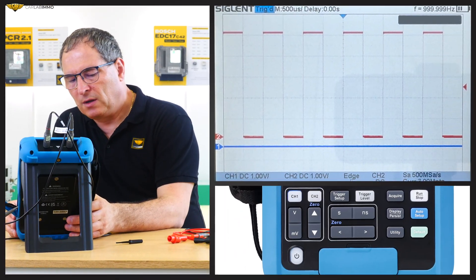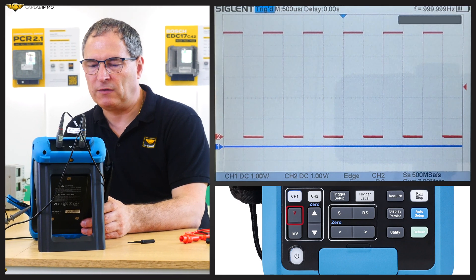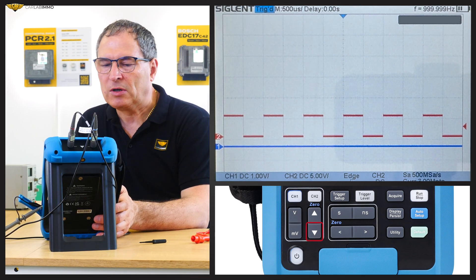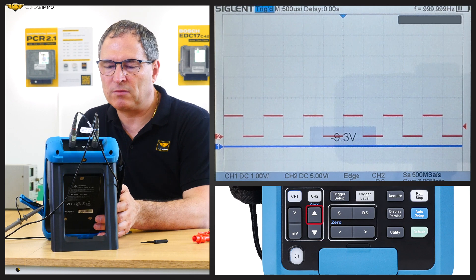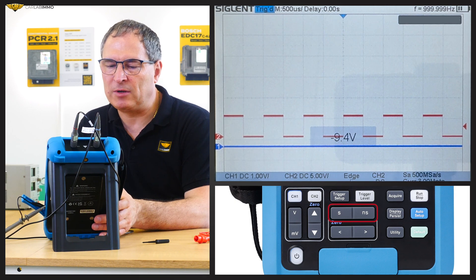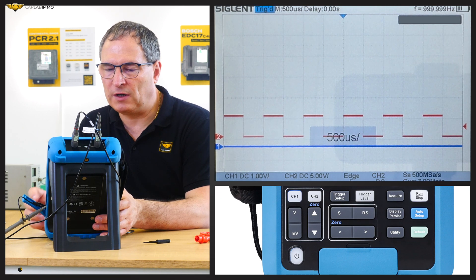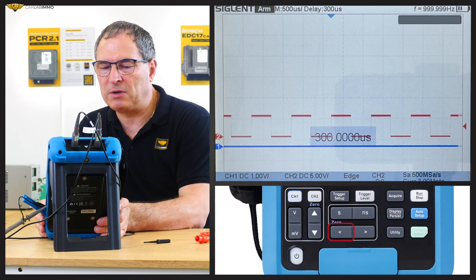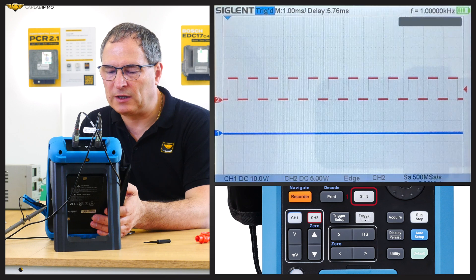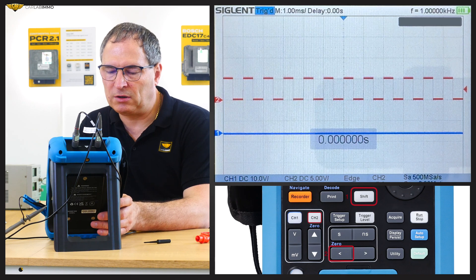These buttons can be used to set the vertical scale of a given channel. Channel 2 currently has 1V, 2V, 5V. This button can be used to adjust the vertical position of the current channel waveform. These buttons can be used to adjust the horizontal time base. Pressing the S button increases the time base; pressing the NS button decreases the time base. These buttons adjust the horizontal position to the left or to the right. If we want to reset the offset, press Shift and the up arrow button. If we want to reset the horizontal delay to 0, press Shift and the left arrow button.